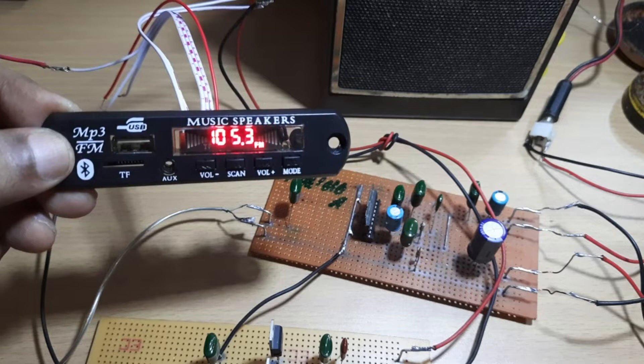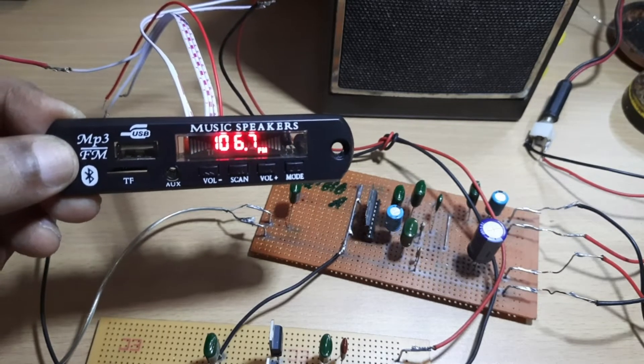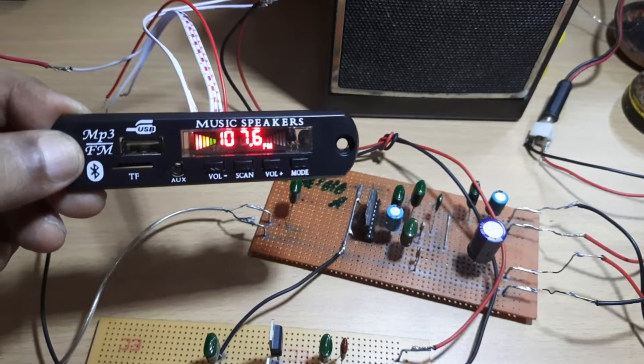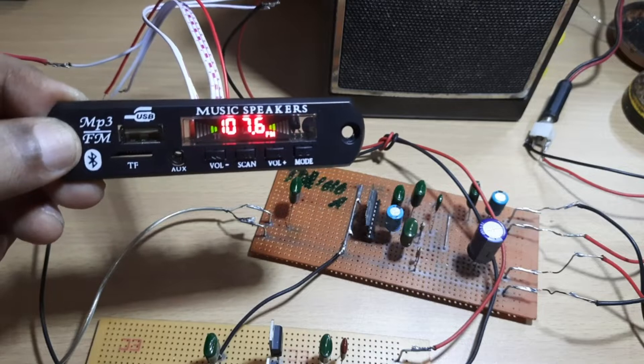There is an antenna input provided on the board and the FM radio section is sensitive to medium to strong signals. An external RF amplifier can be used to boost the signal. This module can be operated using a remote control.